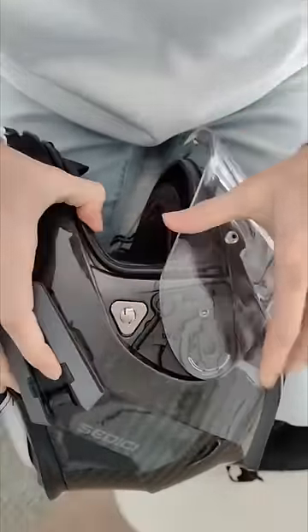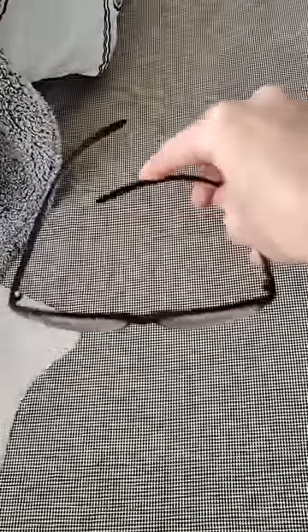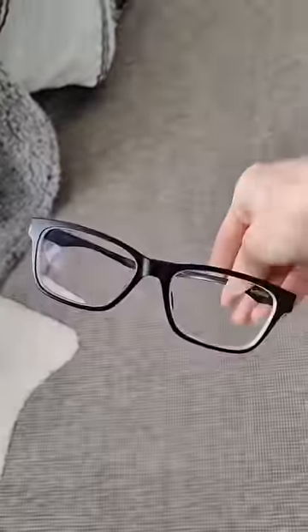If you wear prescription lenses, you can easily turn your glasses into sunglasses and then back into glasses. And it's way easier than changing out your visor — just take the clip-on off or put it back on. I love this pair called Otis and it makes my ride that much simpler and safer.